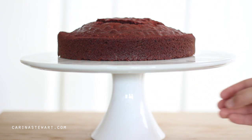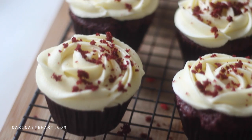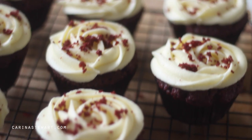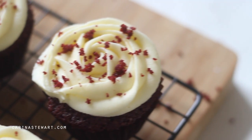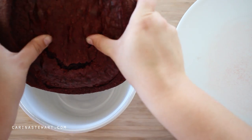Firstly you're going to need some red velvet cake. For this you can either use a red velvet box cake — just follow the directions on the package — or if you would like, you can make it from scratch by following my red velvet cupcakes recipe, but just bake it into a cake rather than cupcakes. I will have the recipe listed in the information box as well as on my website, or you can watch the video recipe by clicking the link on the screen now.